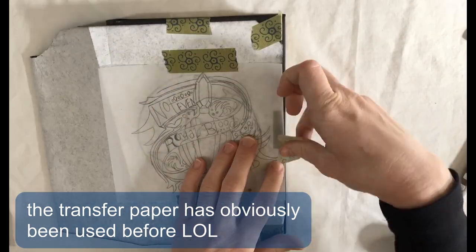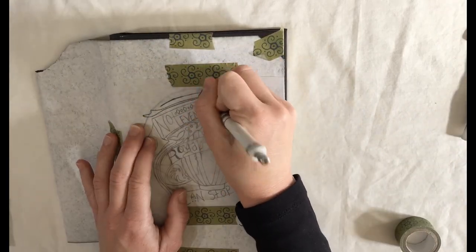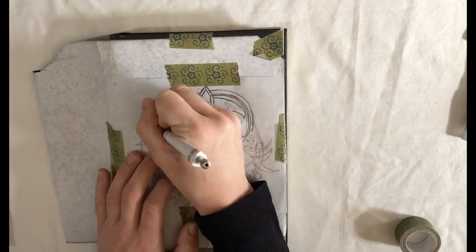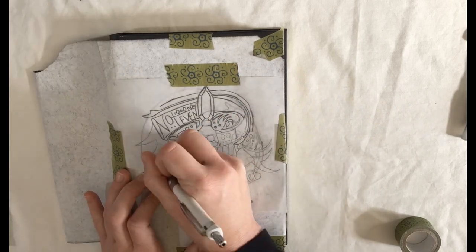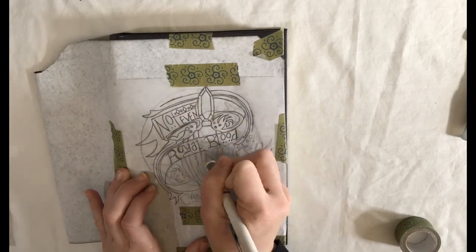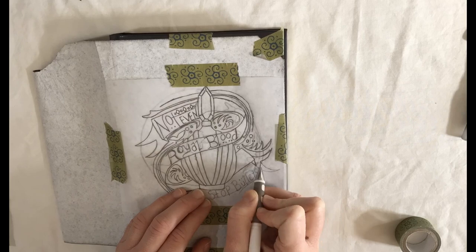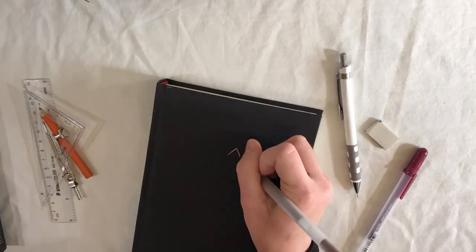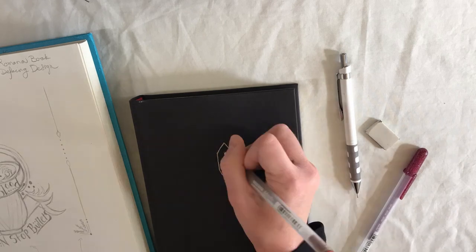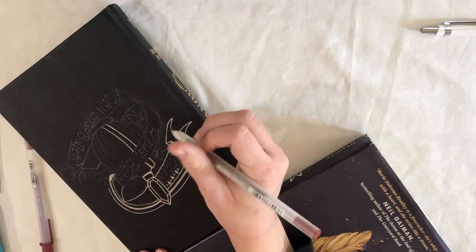Next I'm transferring the design from the tracing paper onto the naked hardcover. I started inking but found that the lines from the transfer paper were just too dark on the dark cover to see clearly, so I decided to pencil it all over before continuing. The pencil lines are a lot clearer, so I was able to ink way more confidently after penciling it all in.